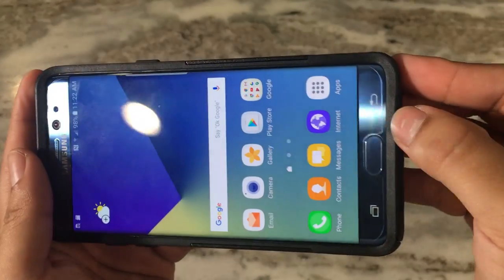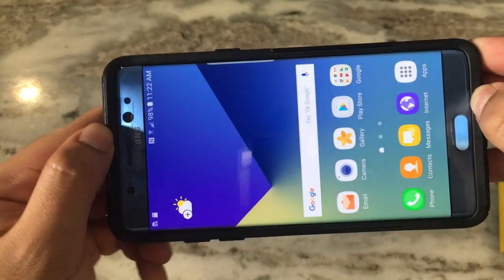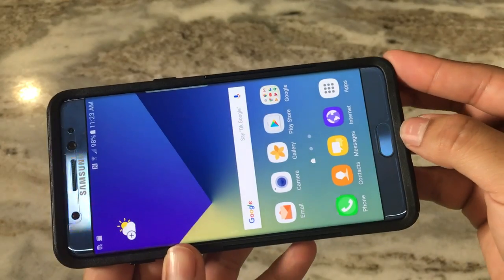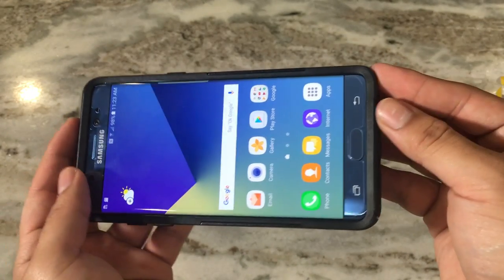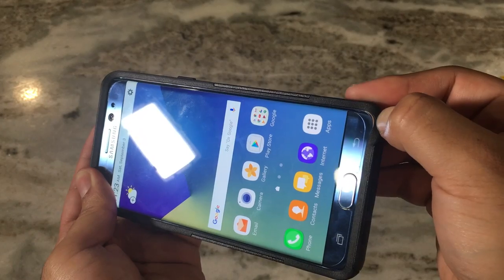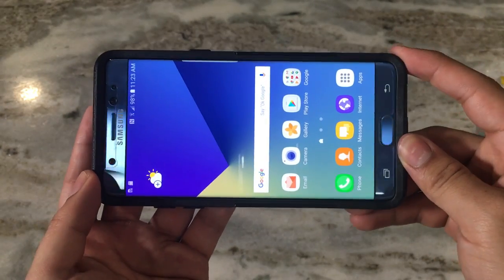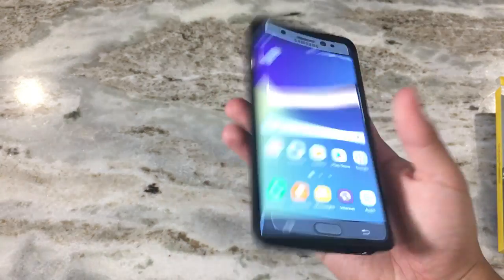With the Bodyguard screen protector on, you can see it leaves just a little bit of space between the screen protector and the case edge, which is really good. If you have a screen protector that covers the whole Note 7, be a little careful when putting the case on since it does go over the top of the phone. Overall, the case feels really nice in the hands.